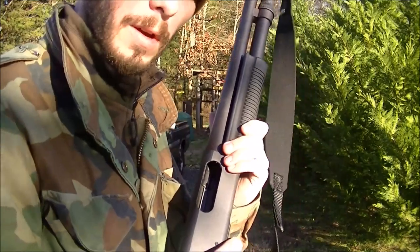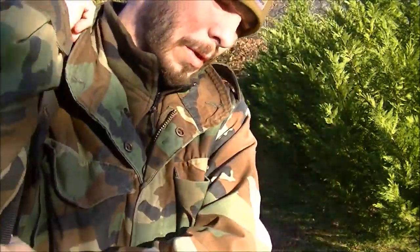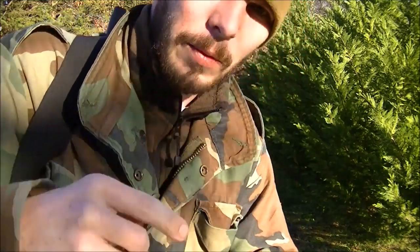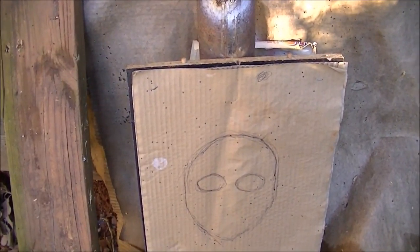I ain't got to like the smell of that shotgun powder — it's got that good old sweet smell to it. Should have worn my earmuffs. Anyway, let's go check her out.